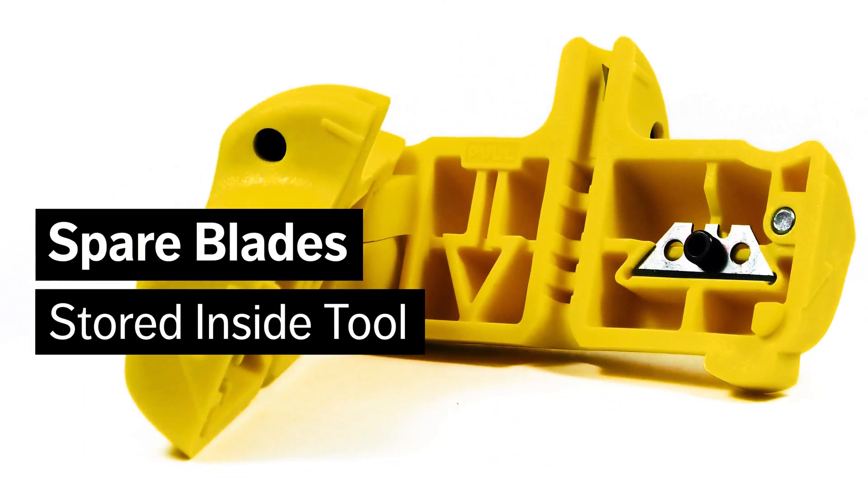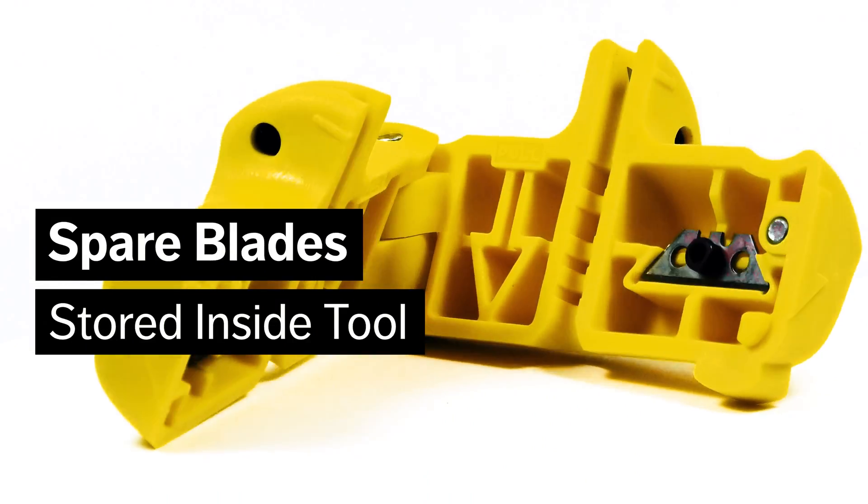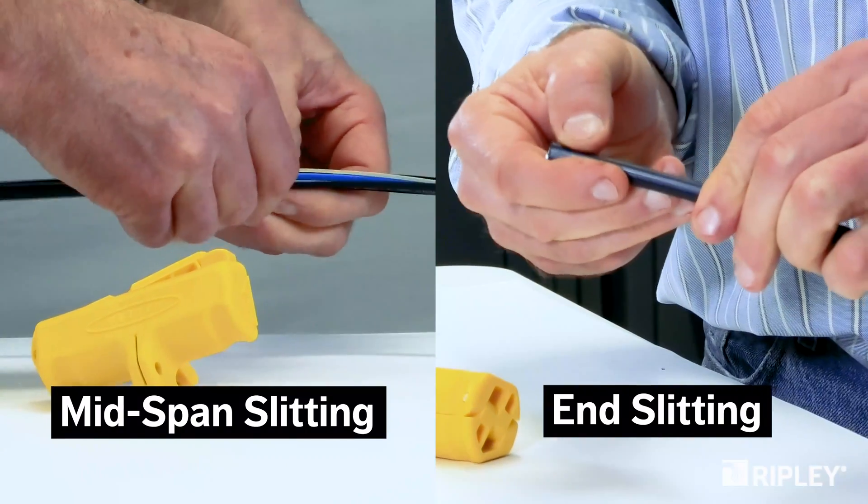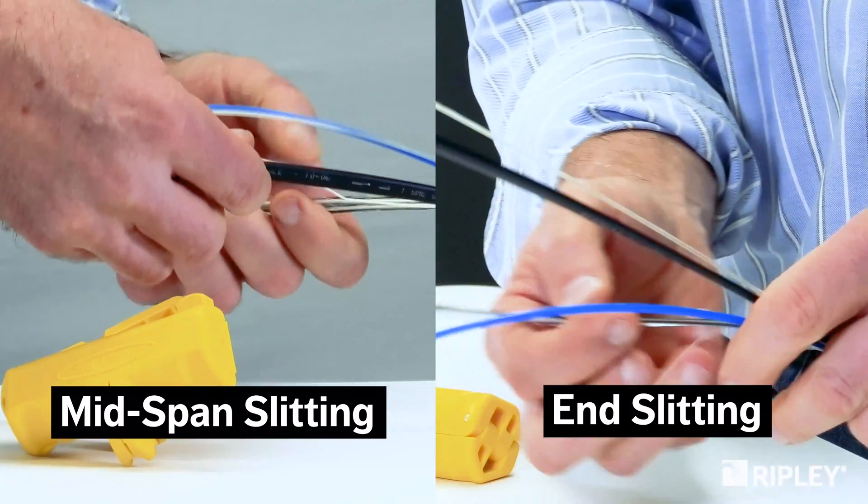Two reversible spare blades and an installation tool are conveniently stored inside for easy access. Reversible precision blades easily cut through the jacket without damaging the fiber.